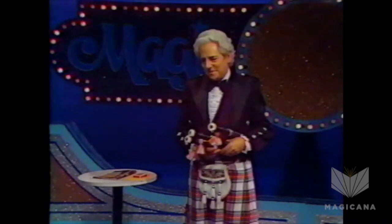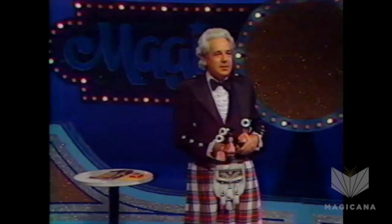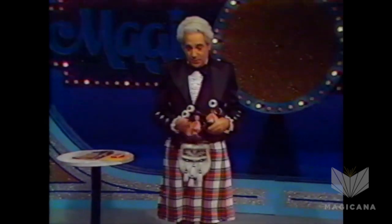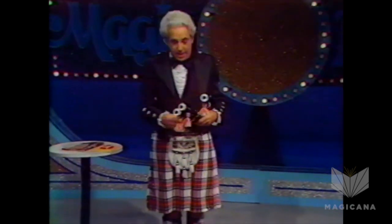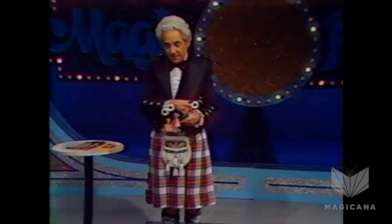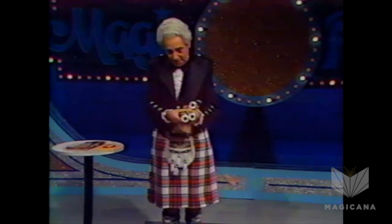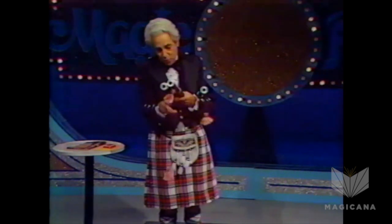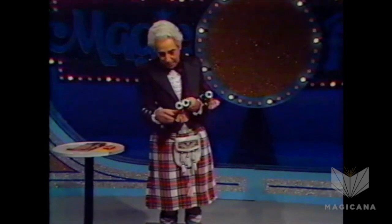Thank you very much, ladies and gentlemen. Did you ever have the feeling you were a wee bit overdressed? I sometimes feel that way. I was going to play a wee tune on my bagpipes, but I can't because they're broken. It's a very strange kind of thing. Would you just look at that? I find a funny thing — if you pull this one, that one goes up.